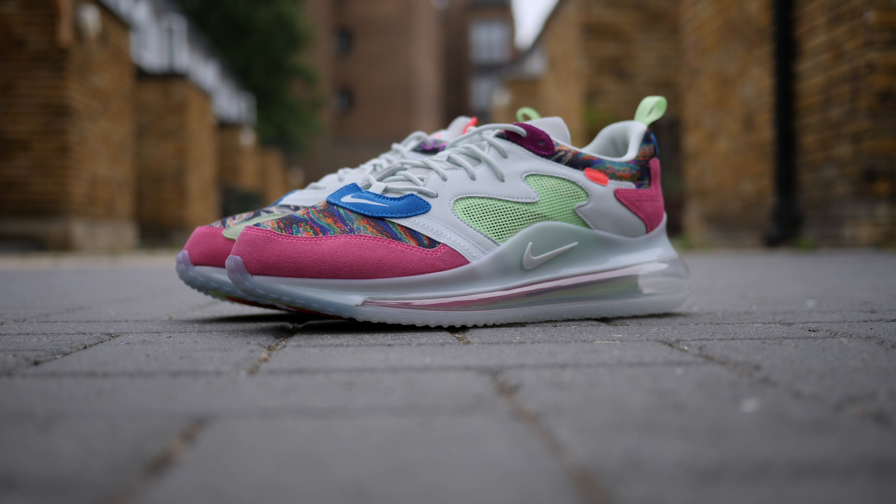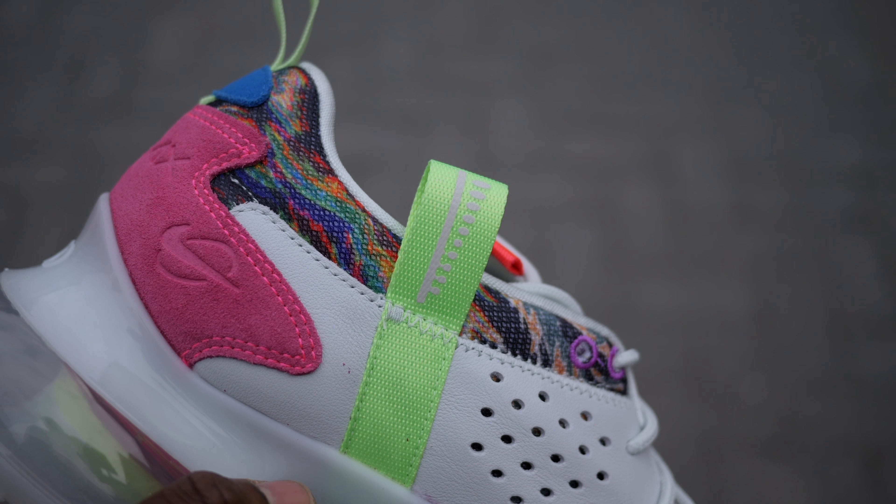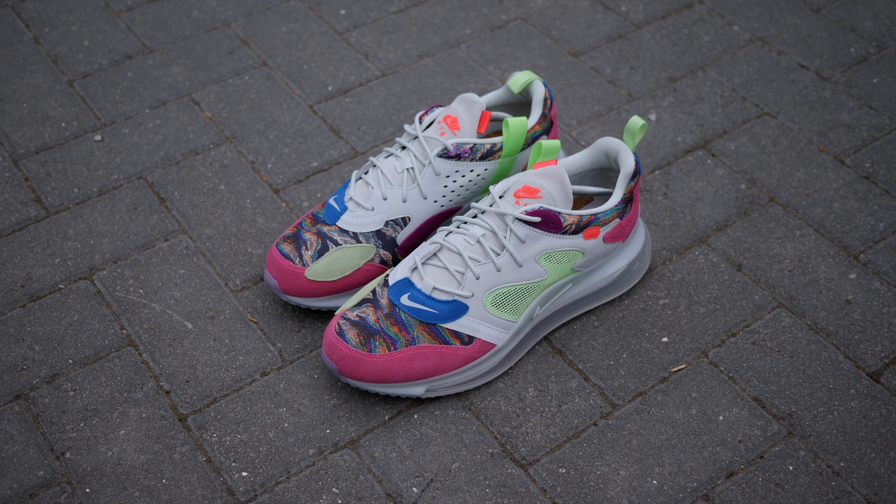More neon green hits can be seen on the two heel and unconventional ankle pull tab, with some blue suede hits just behind the toe box. A white Nike swoosh is seen on the side as well as on the heel.